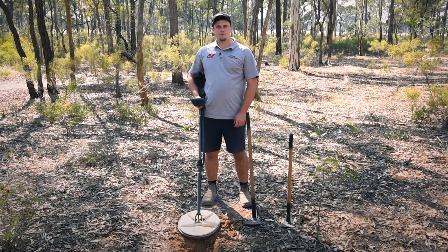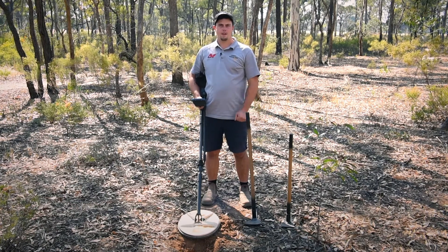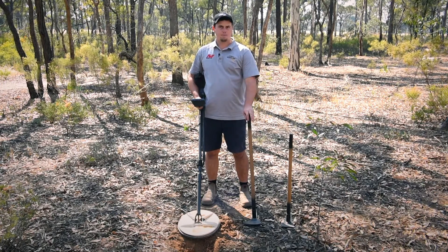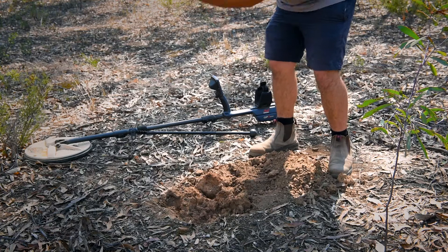If we had found a target with our GPZ 7000, we would have needed a bigger pick. As it goes the deepest of all the detectors made by Minelab, the larger the pick and the bigger the handle, the easier it is to dig a hole.